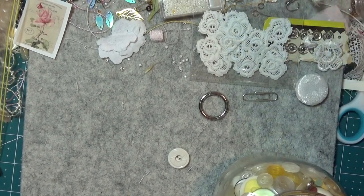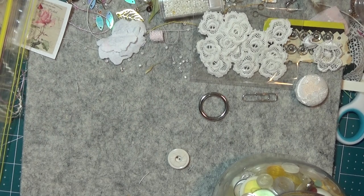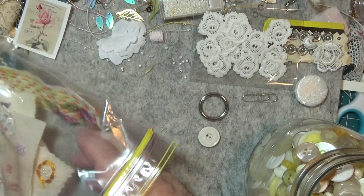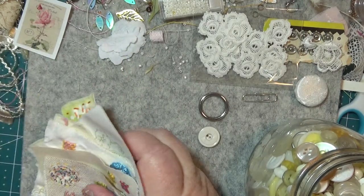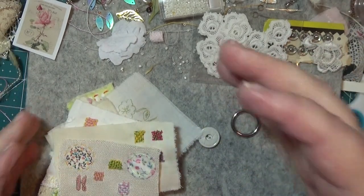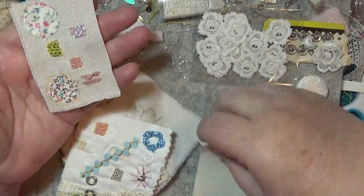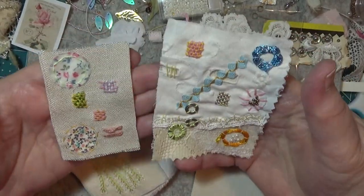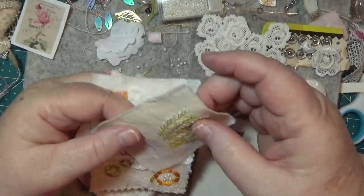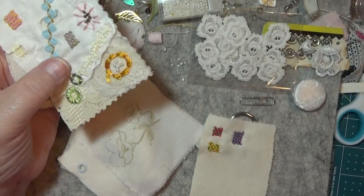Hello everybody, this is Sonia. I'm here today again because I wanted to work on these bits I'm doing. I want to make either a page or give a piece of something and put these on, because they're going to be like ideas for putting on your slow stitches. That was one I did in the olden days — I'll just keep that there for ideas purposes.